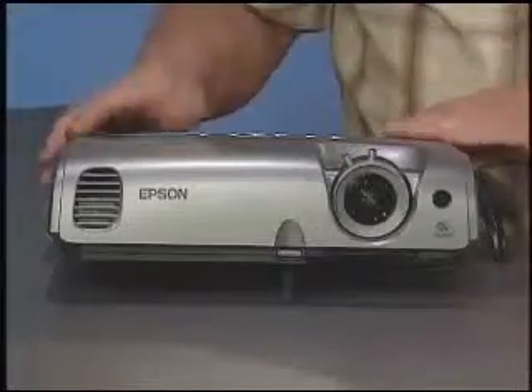Do you miss the good old days — or perhaps the bad old days — of presentations when some dude would drone on and on, flipping overheads onto a projector? I can smell it now. Fortunately, those days are long gone thanks to projectors like this one.